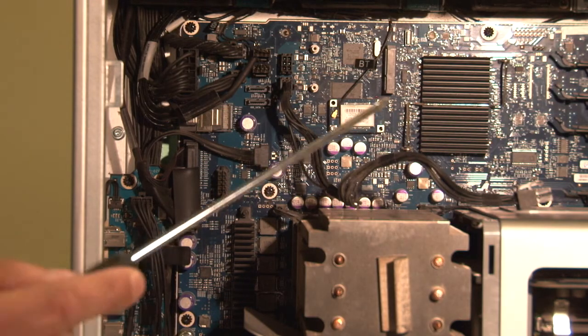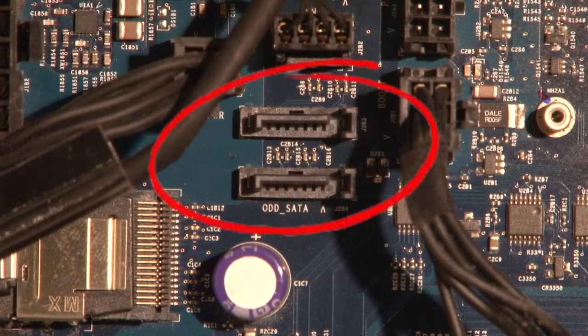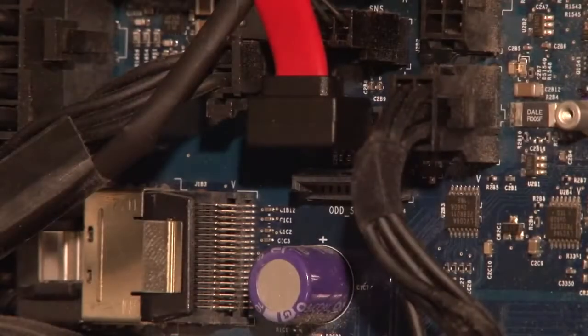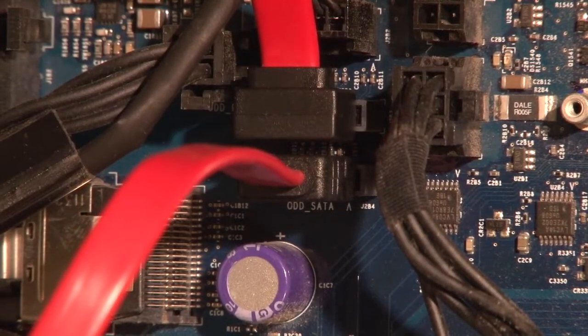Now that you have fully exposed the logic board, look for the two SATA ports. Insert the L-shaped SATA cable into the top SATA port. Insert the straight SATA cable into the bottom SATA port.